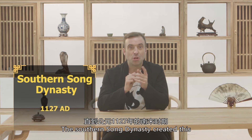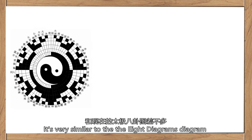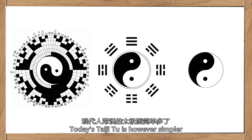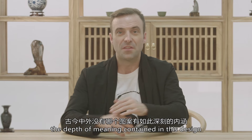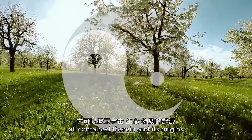The Southern Song Dynasty created the Yi Xian Tian Tu — a sort of roadmap for divination — really similar to the Tai Chi Tu Ba Gua diagram as used by Tai Chi practitioners. Today's Tai Chi Tu is simpler, but that doesn't mean it is simple — entirely the opposite. The depth of meaning contained in this design could be said to encompass the universe, all contained therein, and its origins.